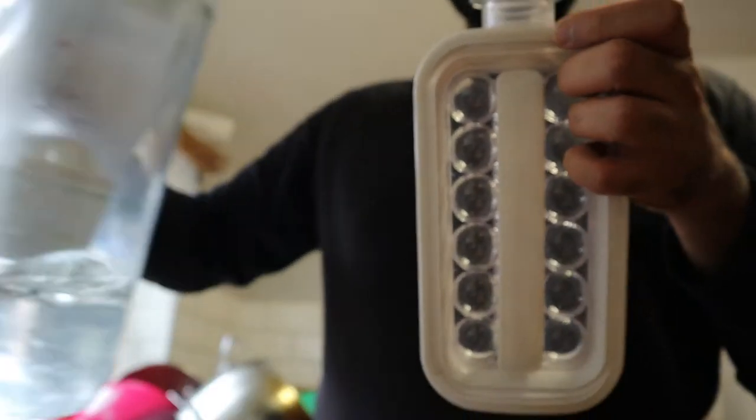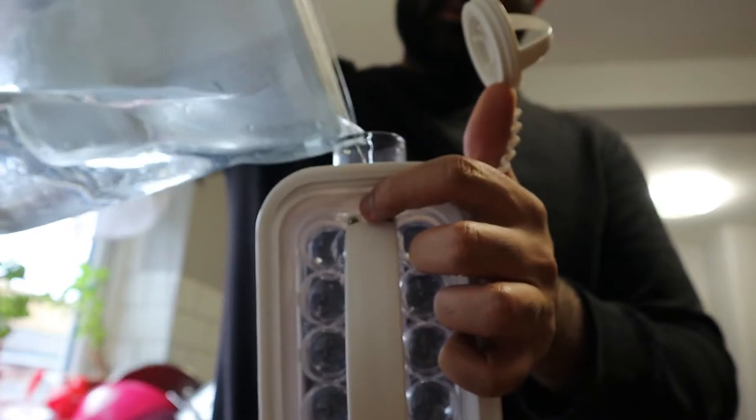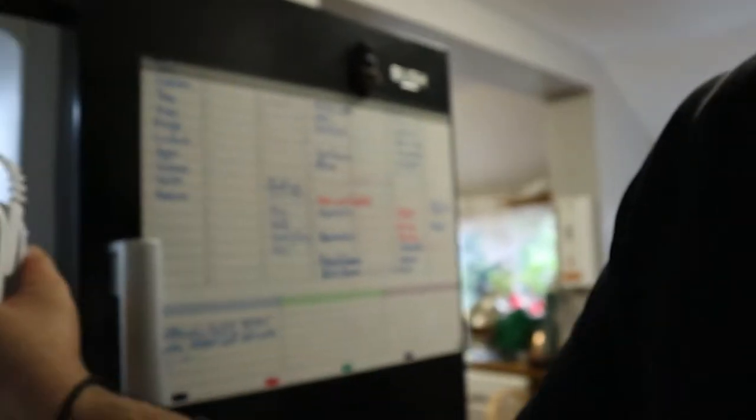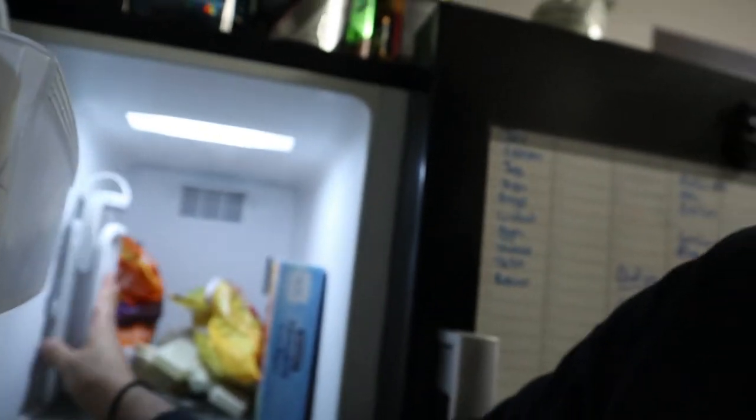Let's add the water. Fill it up. Let's go to the freezer — put it in upright and you'll be fine. I'll pop it in and then we'll come back and test it. Let's hope it works.